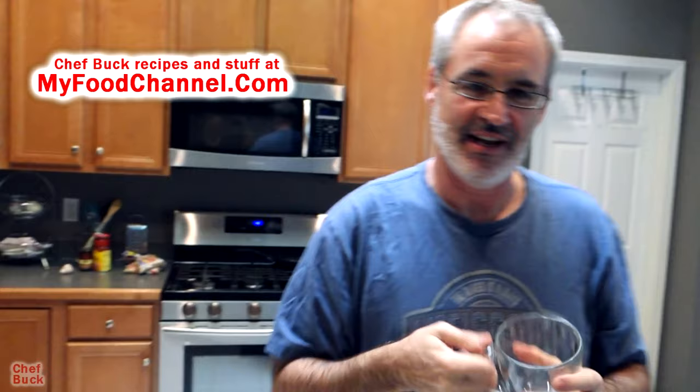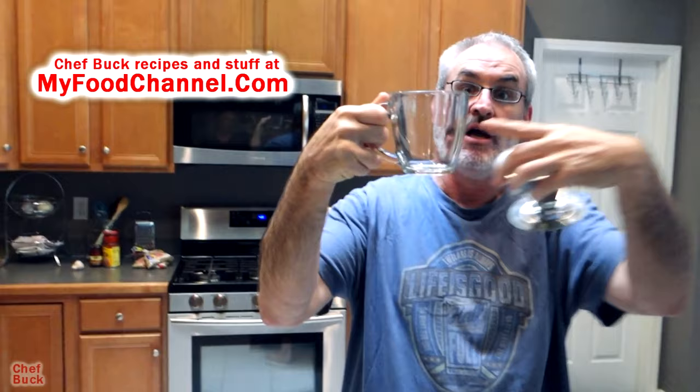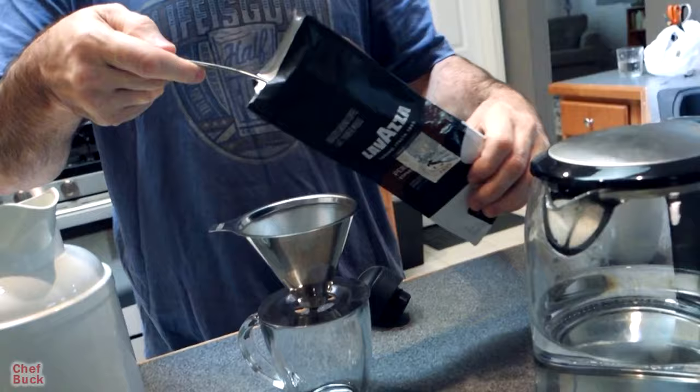If you're not traveling and you just have this at home, getting a clear coffee cup is a nice idea. You put this on there, no filter needed — whatever kind of coffee you want. For a great cup of coffee you want to get beans and grind them, but we don't have a grinder here — I'm not traveling with a grinder. So I'm using pre-ground coffee. Look at that huge, ginormous spoonful of coffee — boom!